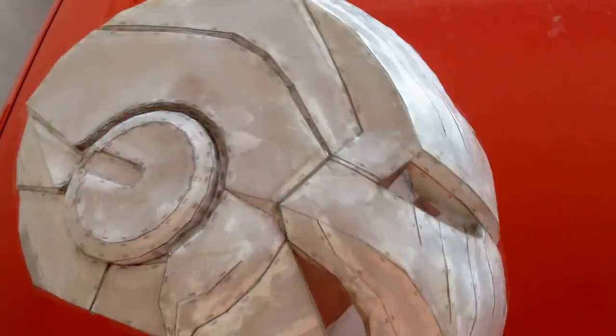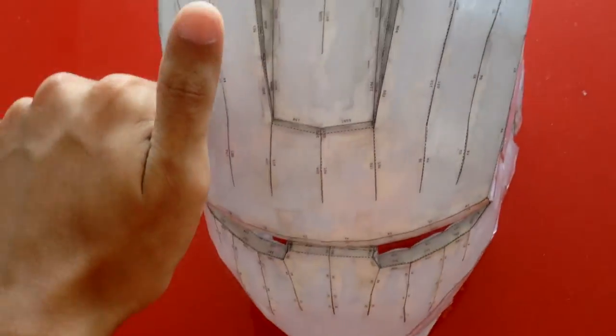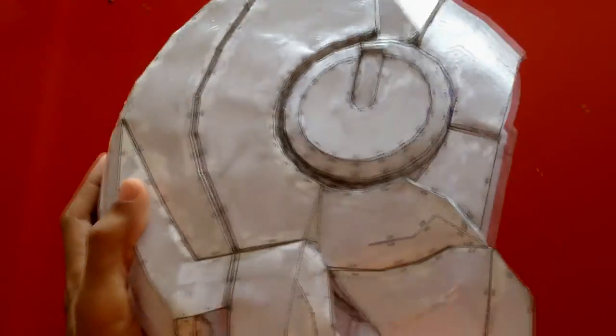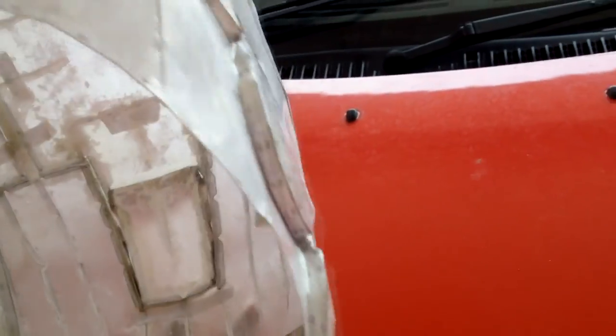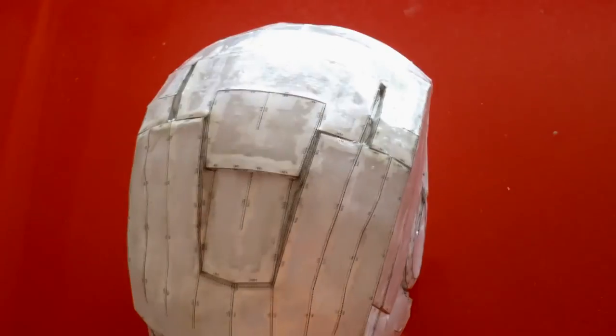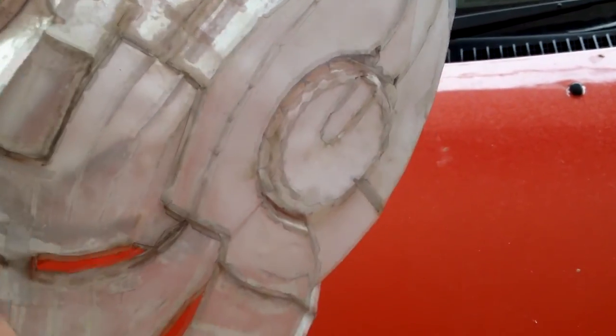I have covered this helmet with polyester resin. It's a little bit harder than the paper before, but still quite flexible — you can press it down. I put the resin inside and outside so it gives the base shape of this Iron Man helmet. Once it becomes sturdy with the resin coating, the next step is to put the fiberglass in. You can see the earpiece I made — you'll have no issue fiberglassing that too.